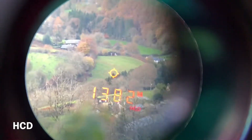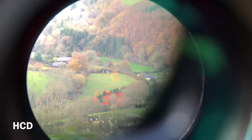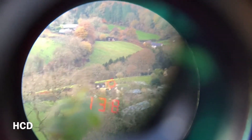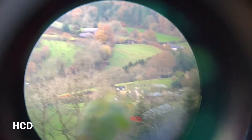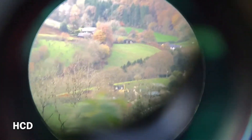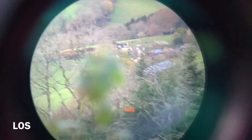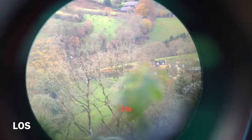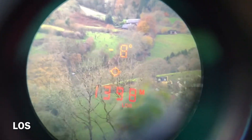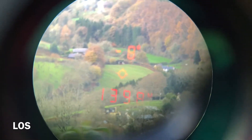So what I'm going to do is change the mode. Press and hold the menu button, then press the measure button to change it from HCD to line of sight, and then press and hold the menu button again. So that then shows me that it's a minus 8 degrees at 1,398 meters.